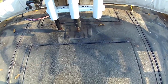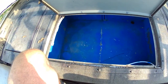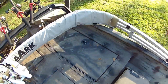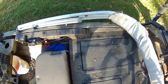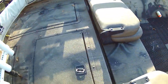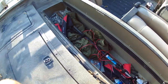In front of that is a huge 60 gallon live well with aerator, and two dry storage boxes on each side. There is also storage underneath the driver's and passenger seats. This is a wide boat, so you have almost six feet width of storage here.